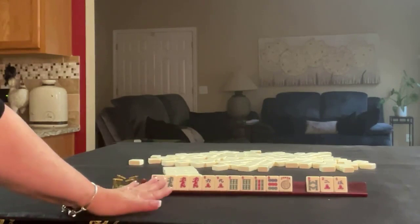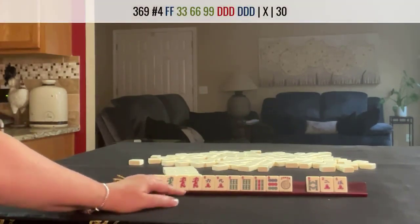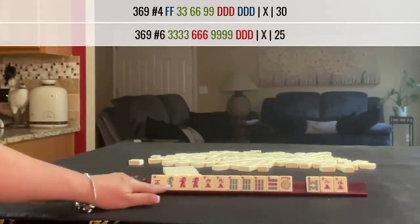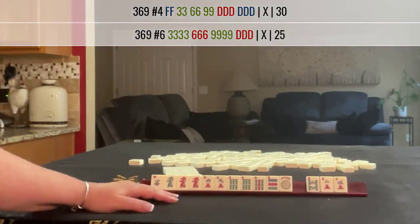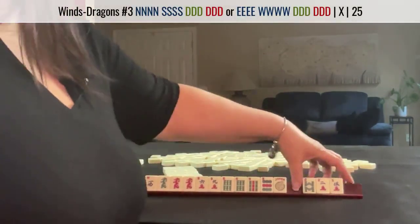There is an offsuit dragon hand, fourth one down, or there's the knitted hand — we wouldn't be able to do that because we have the 6-bam with the red dragon. Unless the green dragon comes in, we might be able to make it work. So I think 3-6-9, maybe winds and dragons. Let's pass these three.